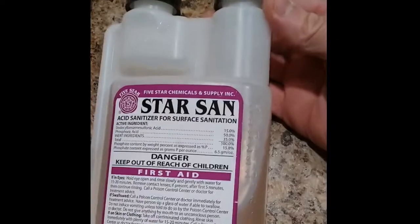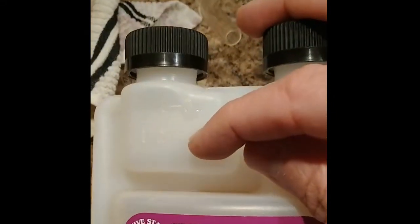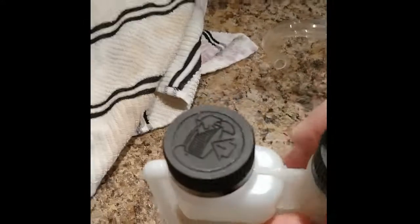This is what we use for sanitizing — it's a product called Star San. For our little two-gallon bucket, we go to about half, a little bit less than half. We mix it in with our two-gallon solution of warm water and use that to sanitize the primary fermenter, the wine thief, the hydrometer, the bung, airlocks — everything. Once we sanitize, we give it a couple of minutes to air dry.